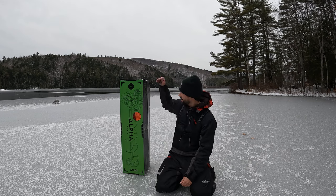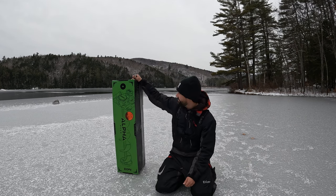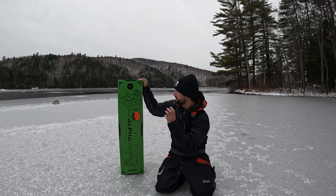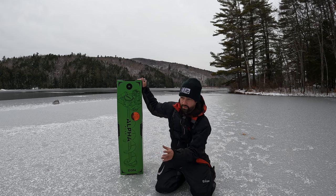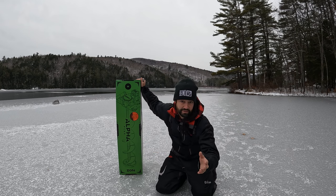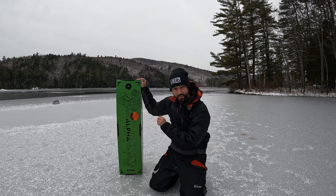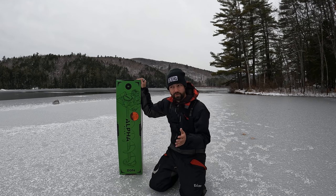Welcome back to the channel guys and girls. Today we're going to be doing an unboxing and a first use of the ION Alpha Plus. This is one of two batteries. I prefer an 8-inch hole — I really don't fish for big enough fish to need the 10-inch hole. This is the 40-volt version and it's their latest and greatest, which is why they're calling it the Alpha. This is like their third-gen version.